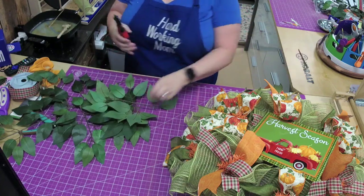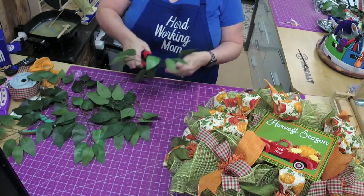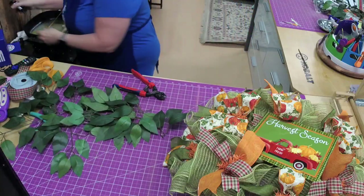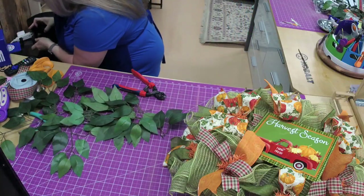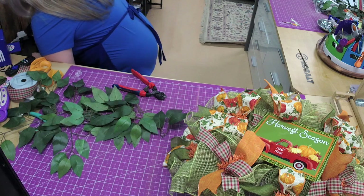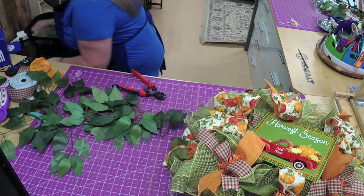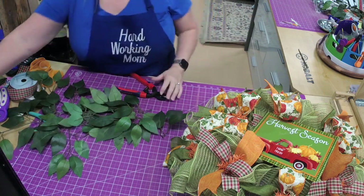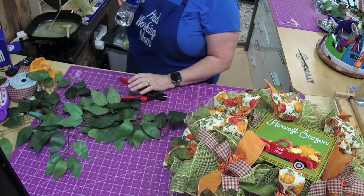I forgot to turn my glue on. It hasn't been working very well for me — I think I'm going to have to get a new one, which is okay because it's just an electric skillet.